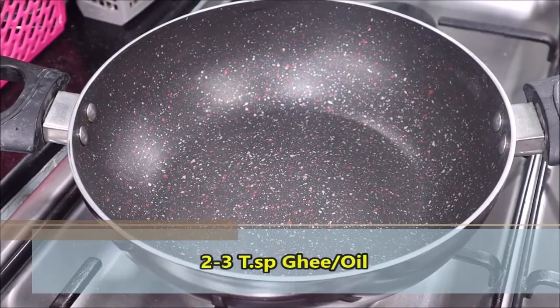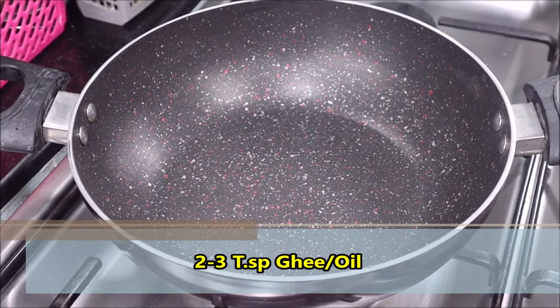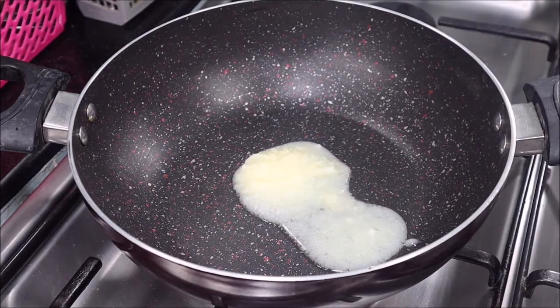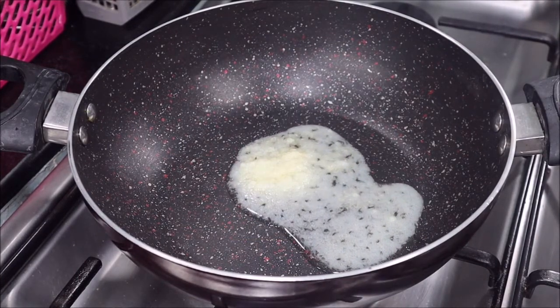Now let's see how this is made. For this we need a kadhai, and I have heated the kadhai. Now I am adding 2-3 teaspoons of ghee, which is clarified butter. You can also use any regular refined oil.